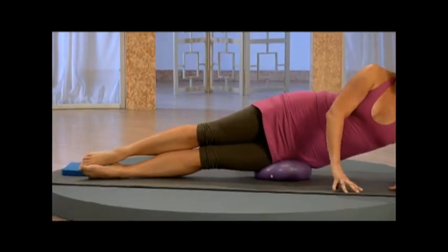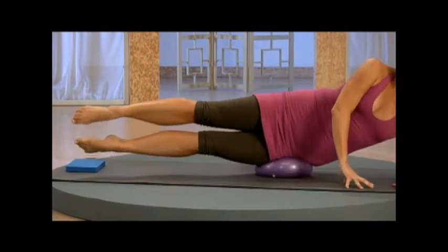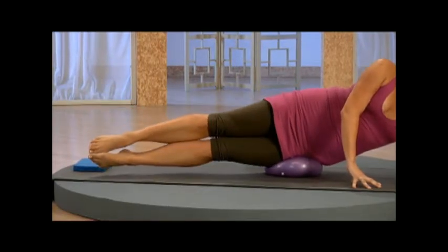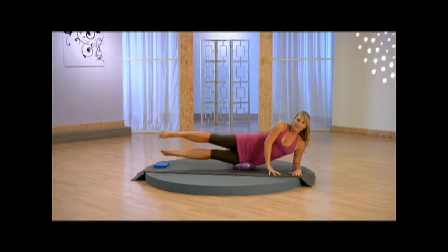Both legs lower. Exhale, working that oblique, lengthen, reach it up, and lower. Exhale, lift, reach long through those legs as you lift. And you're doing great. Four, three, two — now you're going to hold it up here, hold it.